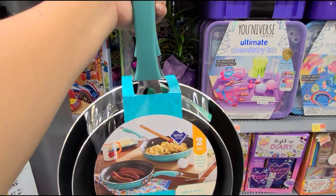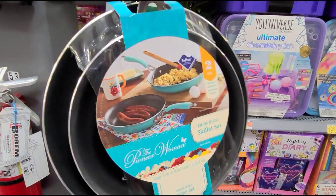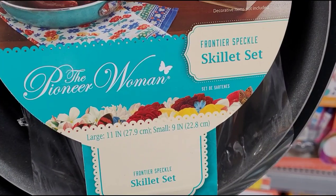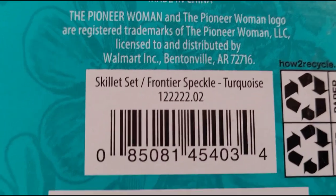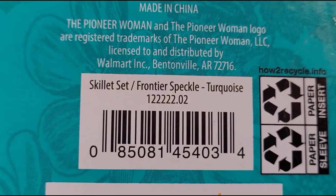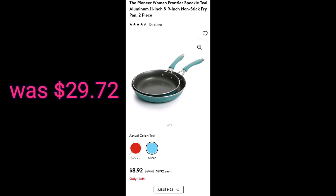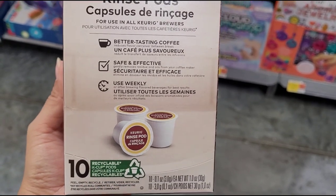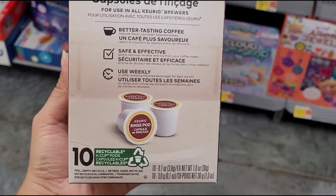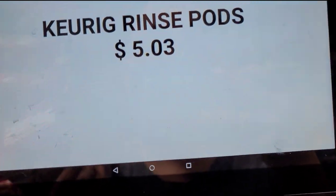I found this two-pack Pioneer Woman pan set and that one is ringing up for $8.92. I also found these rinse pods to clean your coffee maker — it comes with 10 and it's ringing up for $5.03.